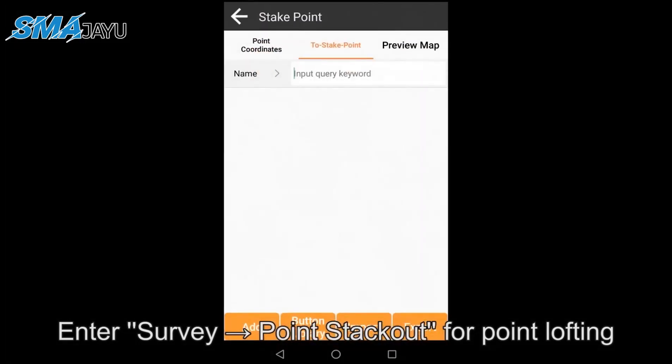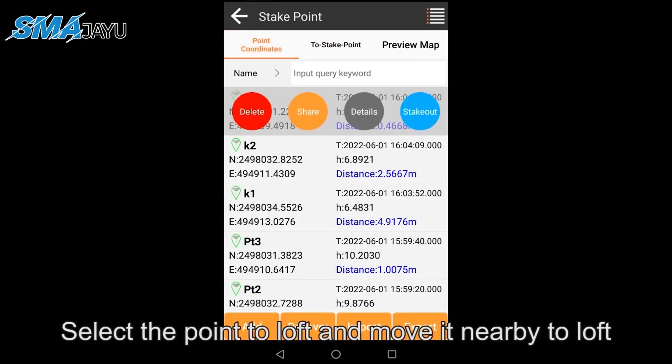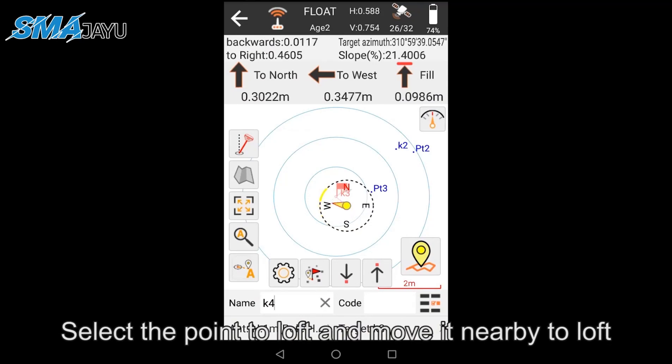Enter Survey > Point Stake Out for point lofting. Select the point to loft and move nearby to complete the lofting.